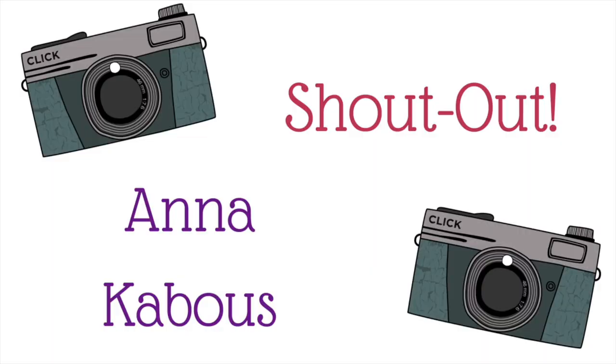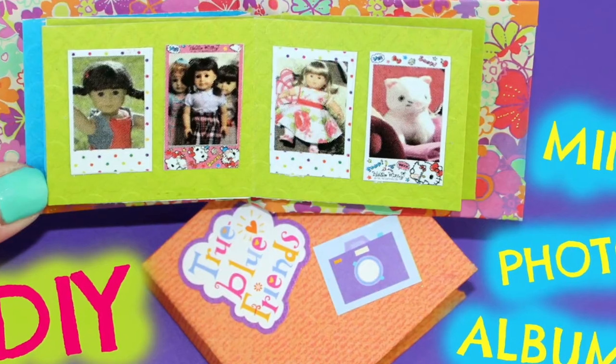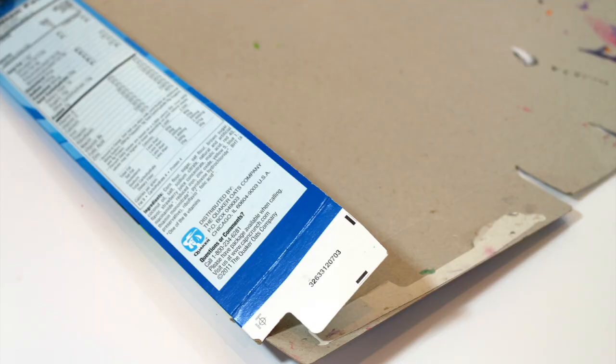We want to give a shout out to Anna K. Thanks for the request and Just Craft It. For this craft you will need scrapbook paper, a glue stick, and recycled paper board.